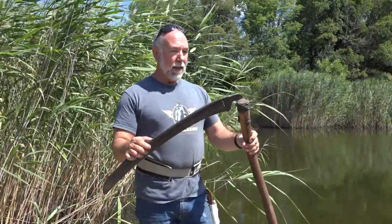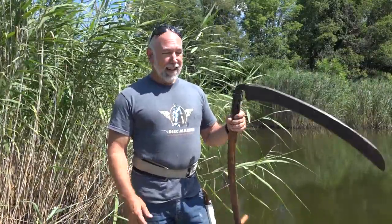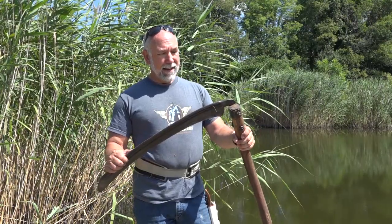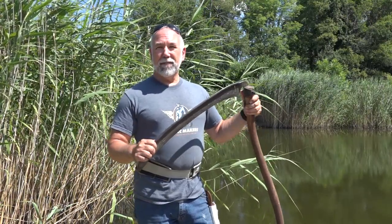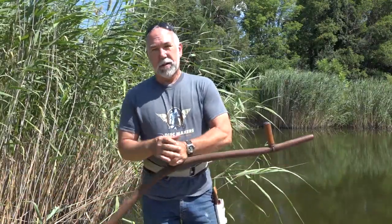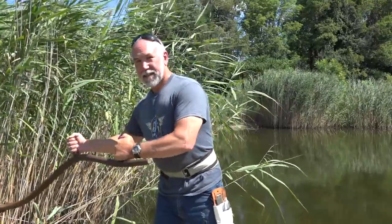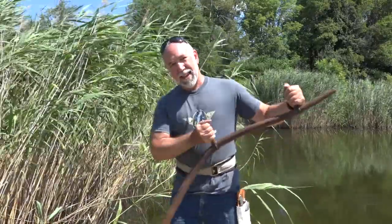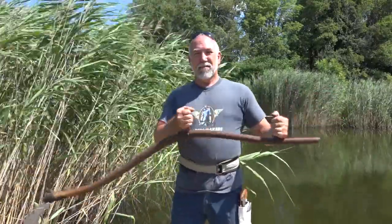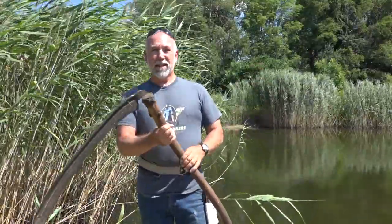Then it occurred to me — in the garage I've got this hand-me-down old scythe. Every time I tried to use this thing, I would go out and try to cut weeds because I thought it would be cool to do something retro. I would take that scythe and draw it against the weeds, and it wouldn't cut very well, so I just hung it back up in the garage and decided not to use it.